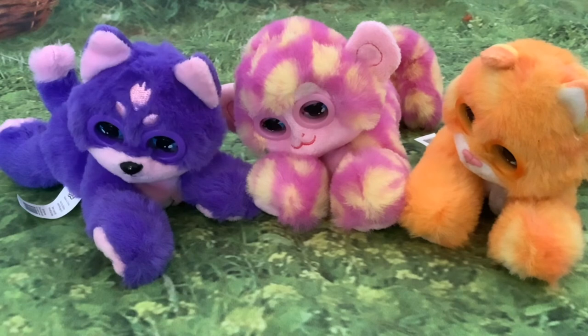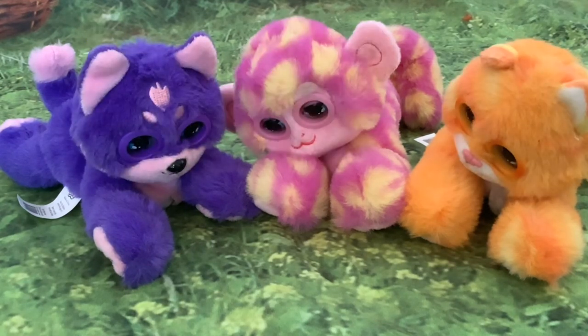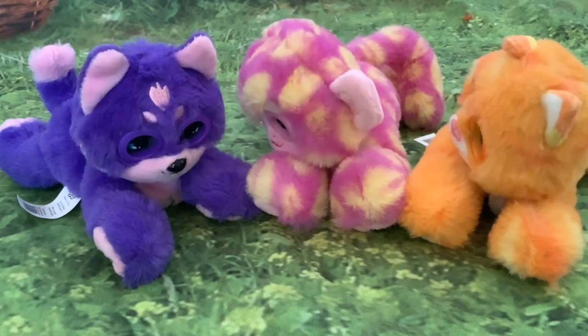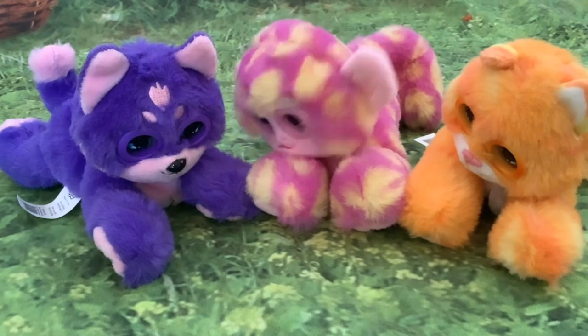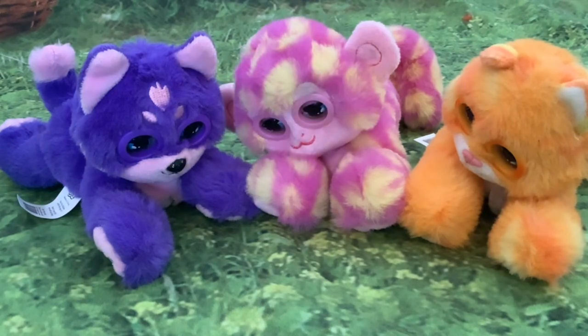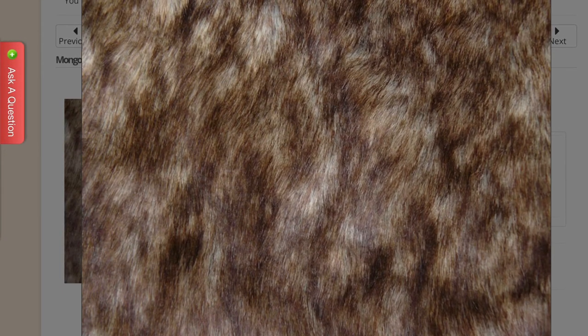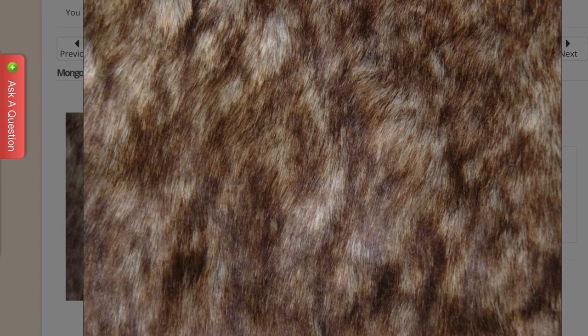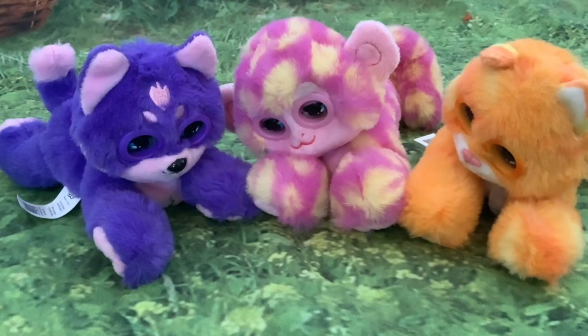The final thing to mention is the fur that I've ordered, because as I said earlier I'm going to do a custom on this little monkey. I'll show you some screenshots of the faux fur that I've ordered - this is the first kind, and this is the other piece. I think they'll look really interesting, so I look forward to sharing that project with you folks.